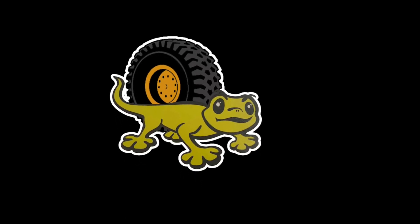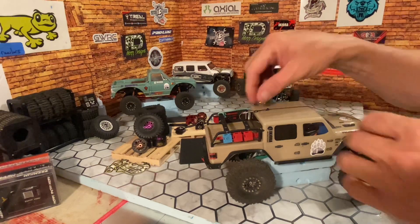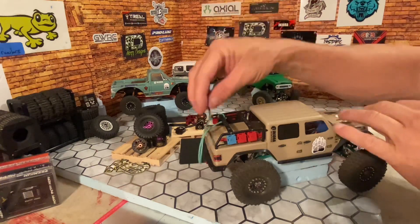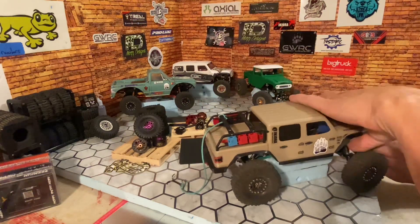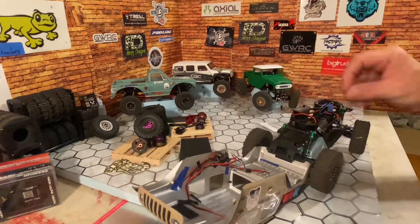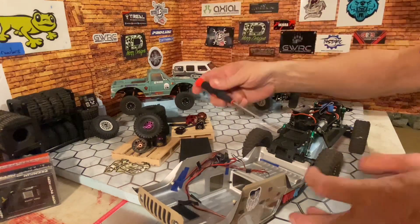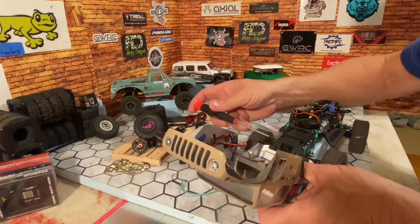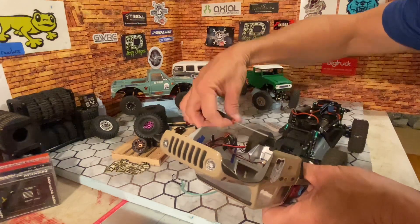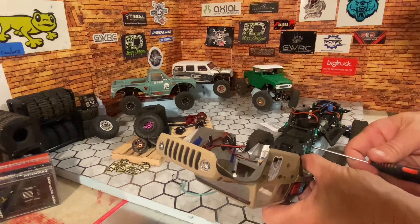Well hello again and welcome back ladies and gentlemen, cardboard crawlers of all nations — thanks for joining me today for a tiny garage session. We are in the Cardboard Crawlers garage and we have some rigs to work on. We are going to be working on the Gladiator right now, doing a rear hinge assembly flat tab replacement.